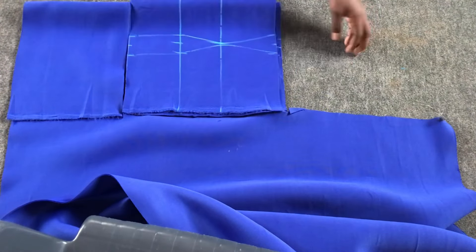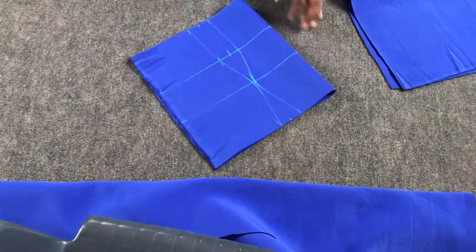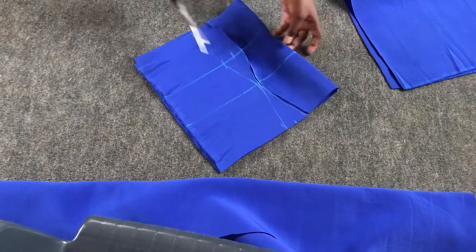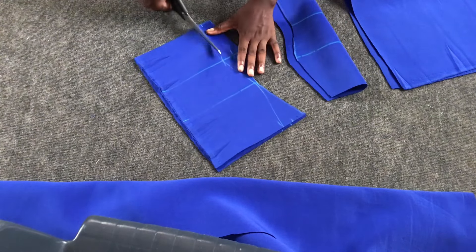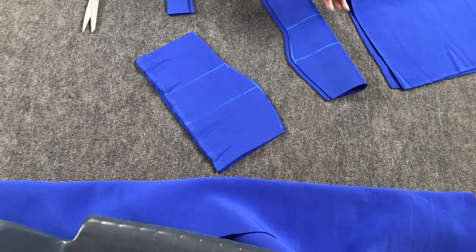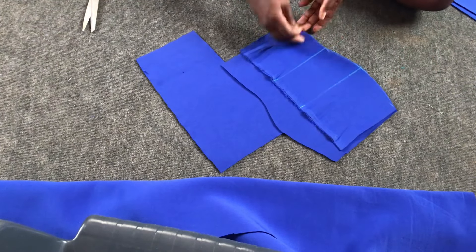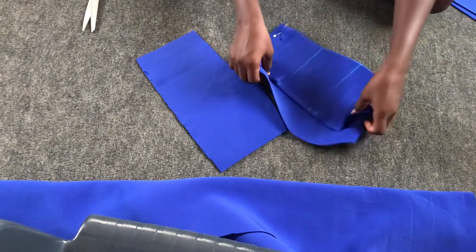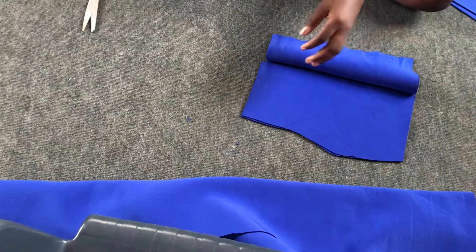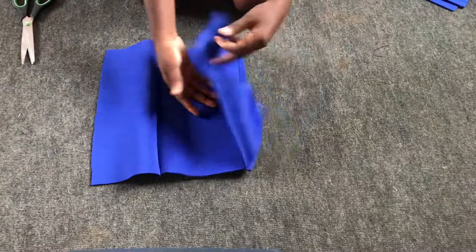After cutting out, the next step is to cut out the darts from the front piece. Then I opened the center front pieces into two and made sure the side pieces have their right sides facing each other. I sewed half an inch on the dart line. This is what I have after sewing on the dart line at half an inch.